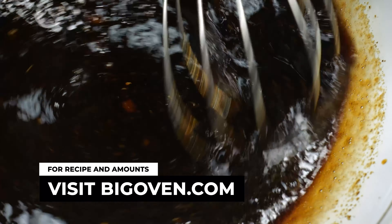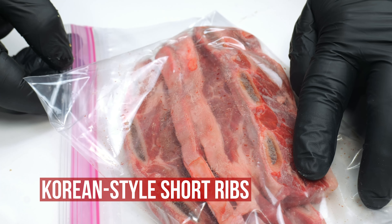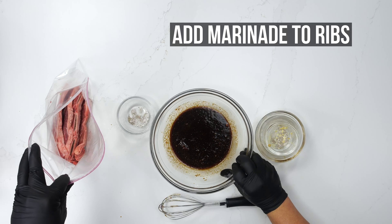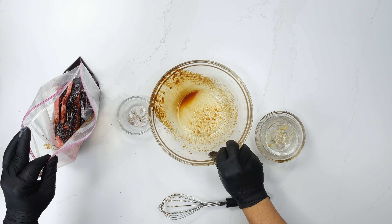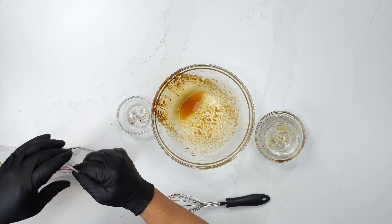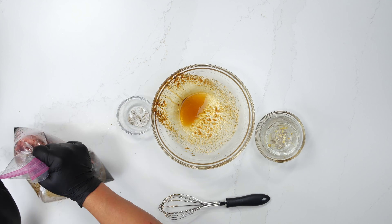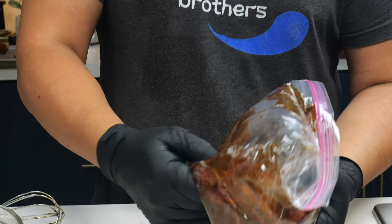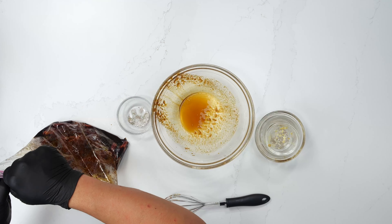Now we're going to add our marinade to the bag with our short ribs that are already cut here. These are Korean-style, where they're cut thin and across the bone rather than with the bone. Pop open our bag, pour these in. Once it marinades in the bag, you're going to massage this in. The easiest way is literally just to take the bag with air still in it and give it a good shake. Massage it in with your hands and make sure all the crevices are touched. And let out some of the air, because air kills everything.